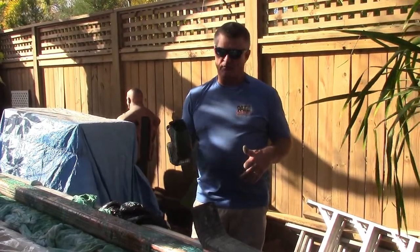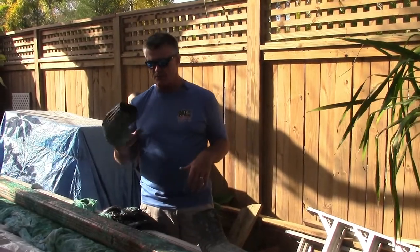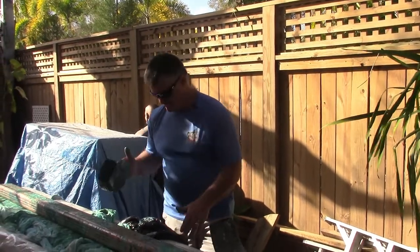So what I'll do is follow up with what it looks like from beginning to end. When it's completed, we'll have a picture side by side so you can get a good visual. Give us a call. Thank you.